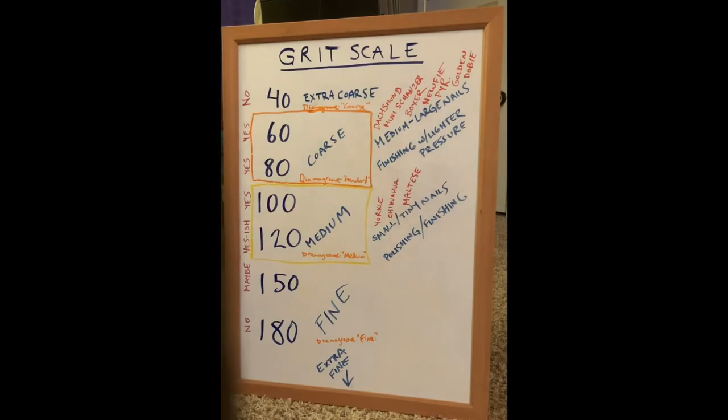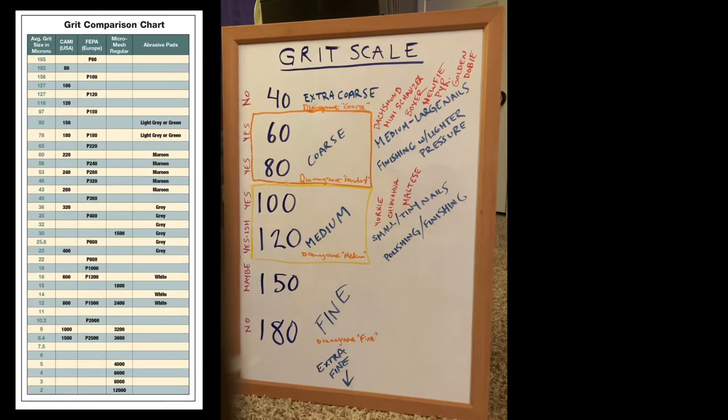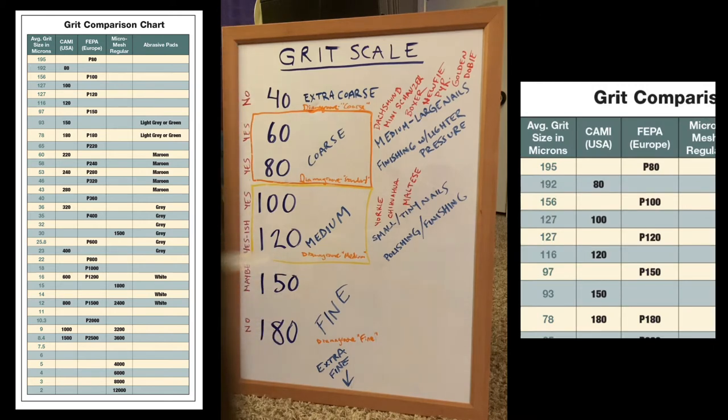I'm trying to keep this answer as simple as possible, although there's a little bit of detail and complexity. Here is a grit scale — there are at least two common ones: a European scale and an American standard scale. Lower numbers are coarser and higher numbers are finer. Those two scales are so similar we're not going to worry about the difference. One scale has a 'P' in front of some numbers, so if you see sandpaper grit that says P80, it's still just an 80.